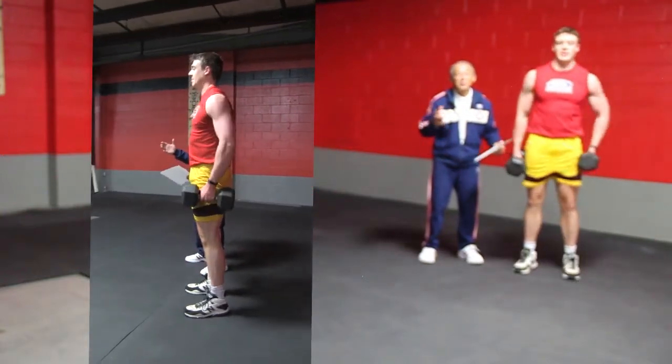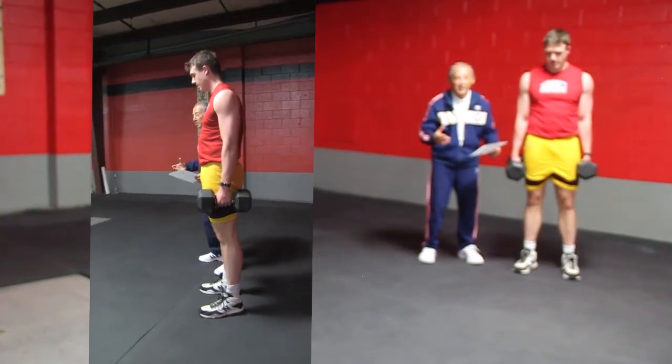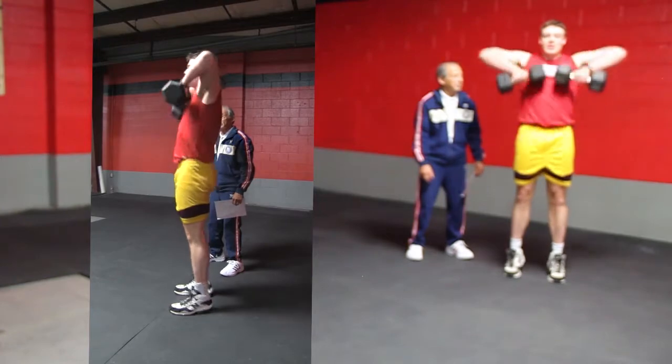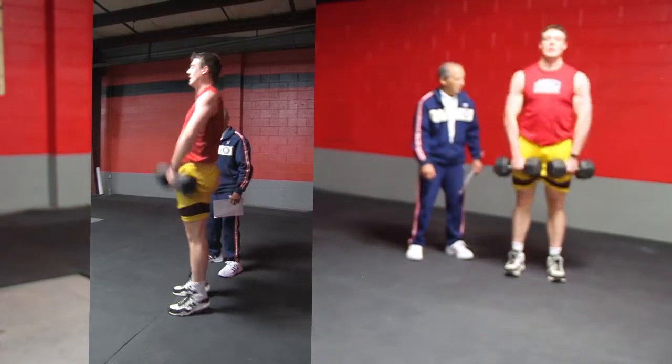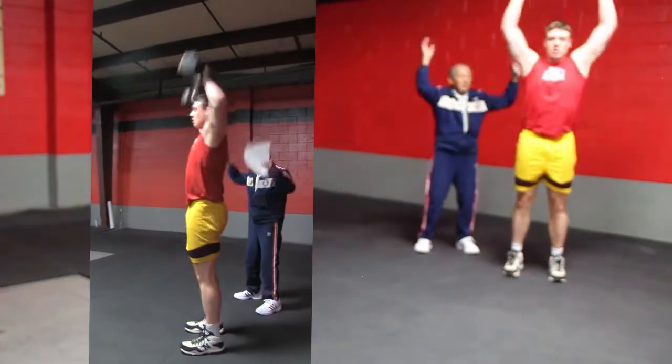The so-called famous Loverex Dumbbell Complex 1 exercise. Six upright rows, and six high pull snatch all the way up.